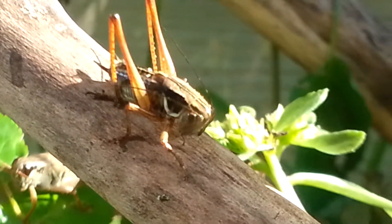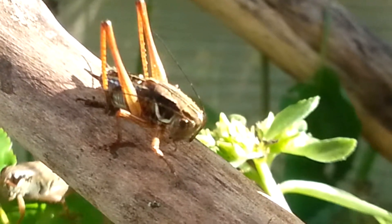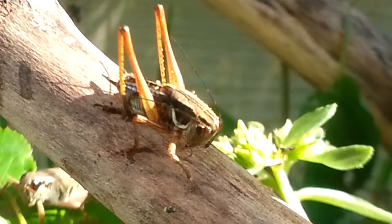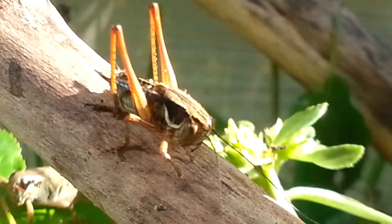Or maybe — and this could be really funny — it is actually just trying to do a big poop. That could be happening too. Since the body language is pretty much the same, they are like breathing heavily and then...